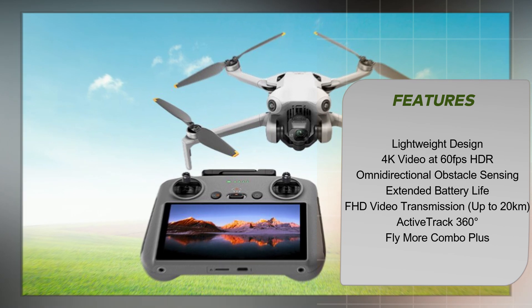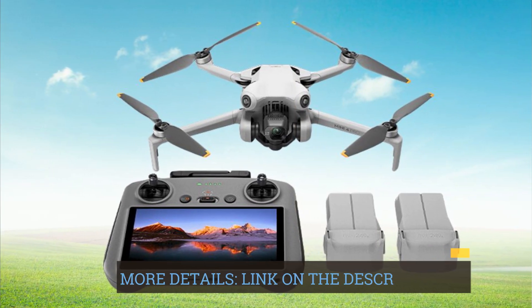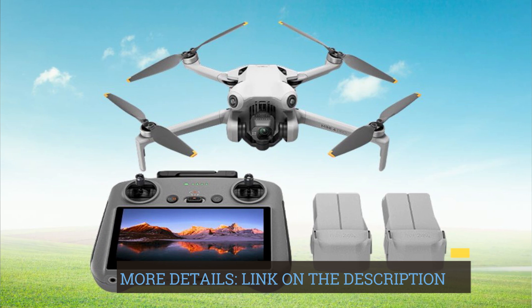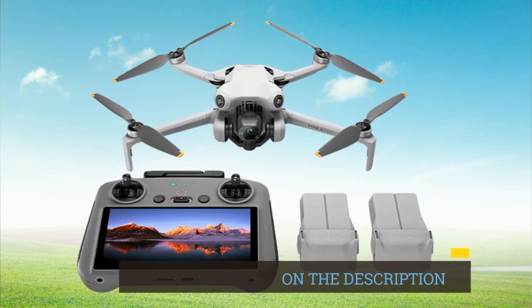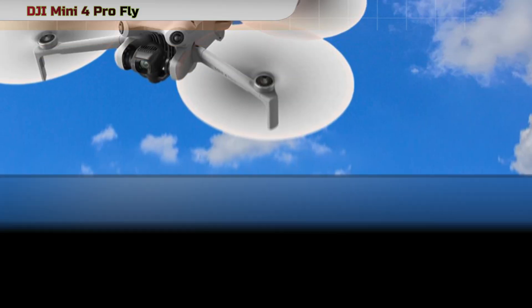Weighing under 249 grams, the DJI Mini 4 Pro provides a hassle-free flying experience. No registration is required, ensuring a user-friendly and easy-to-carry drone for all your journeys.